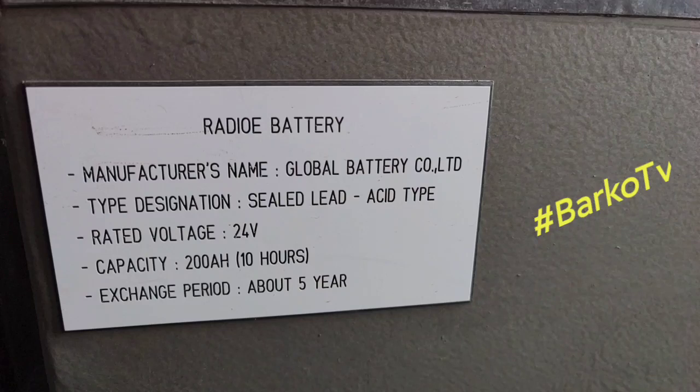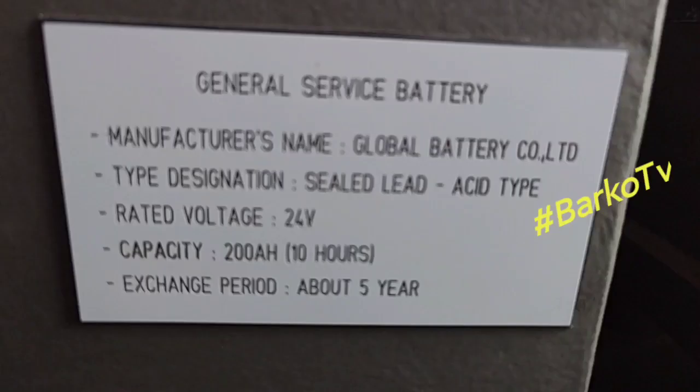The exchange period is about 5 years, but it depends upon the temperature or ambient conditions — sometimes it is 3 years, sometimes 5 years. The general service batteries have the same manufacturer.